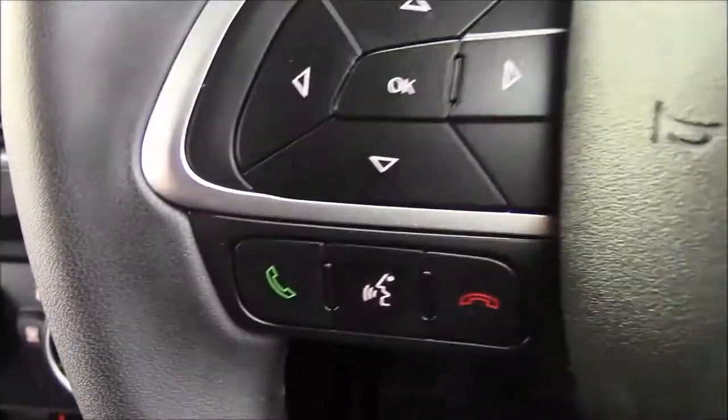Onto the steering wheel, on the left-hand side you'll see your mounted audio controls along with your Bluetooth connectivity, and on the right-hand side you'll find everything to do with your cruise control.